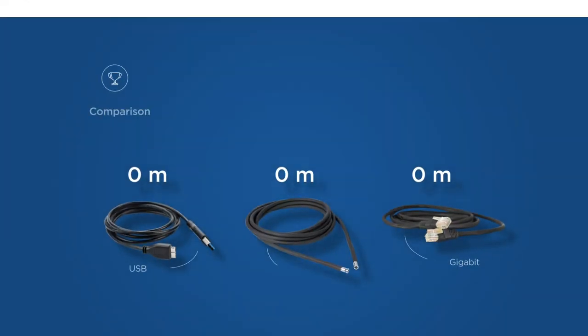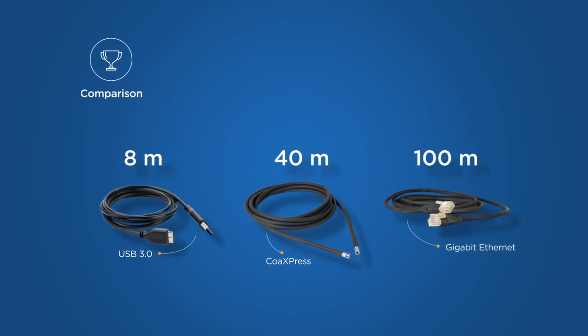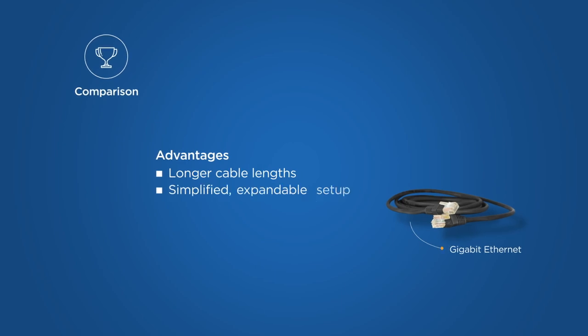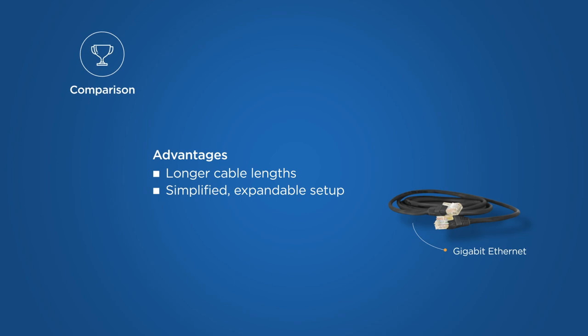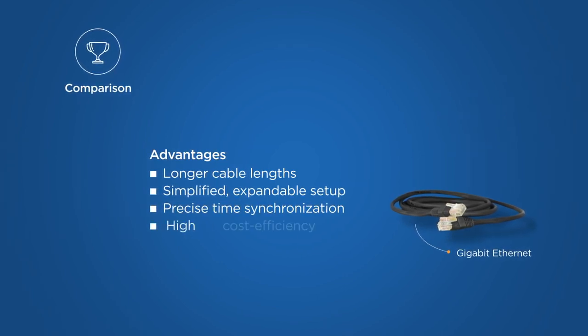The list of applications is certainly long, but which of the common camera interfaces is the best for the job? USB 3, CoaXPress, or Gigabit Ethernet? The comparison shows that GigE is the most suitable interface. Among the advantages of GigE are longer cable lengths and a simplified setup that can be easily expanded using further network components such as switches. Together with precise time synchronization, this makes the system highly cost-efficient.